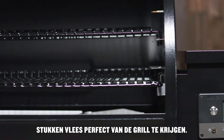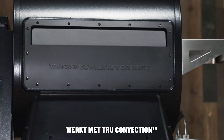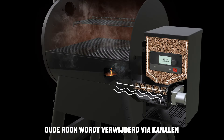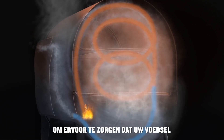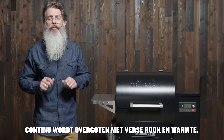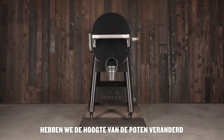Traeger's downdraft exhaust system works with true convection to circulate fresh blue smoke through the chamber. Old smoke is evacuated via channels located toward the bottom of the barrel, ensuring your food is constantly engulfed in fresh smoke and heat.